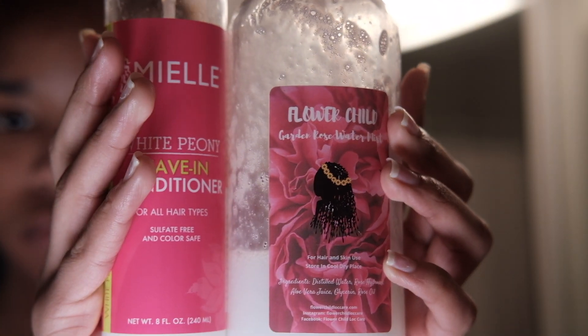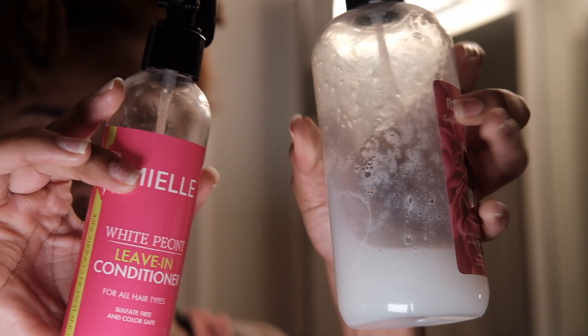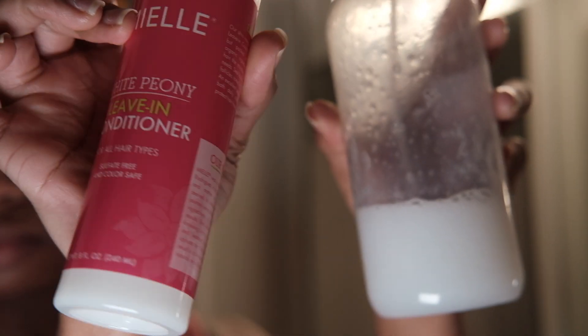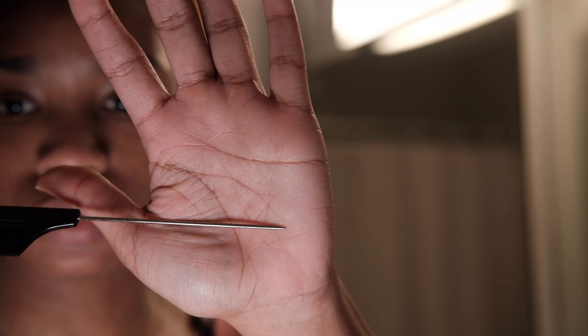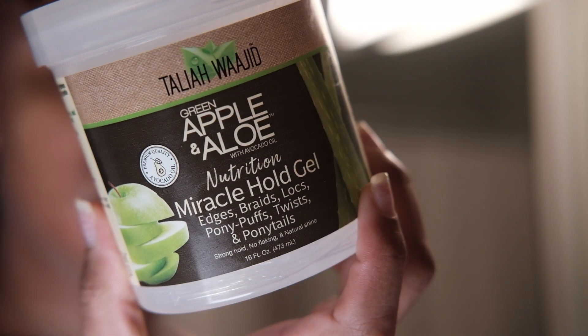I got the color in, let that sit for about 20 minutes, then rinsed it out. I did not shampoo again — I just rinsed the color out really good. Now I'm going in to moisturize my hair with a diluted leave-in conditioner.